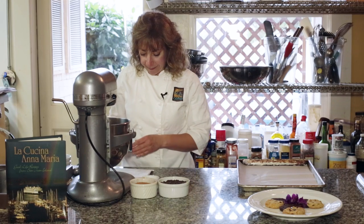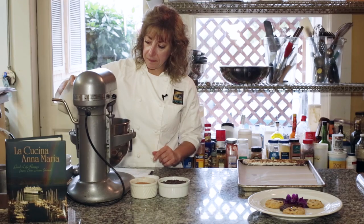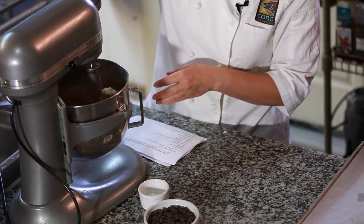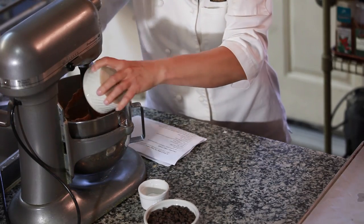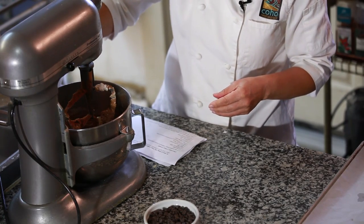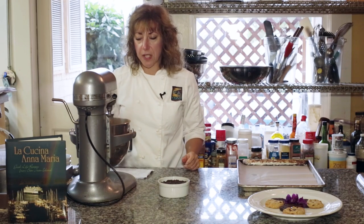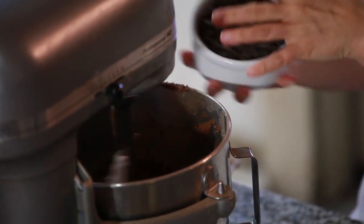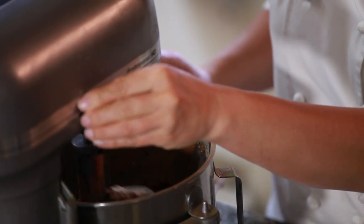Then I'm going to add my dry ingredients: a cup of all-purpose flour, a half a cup of cocoa, a half a teaspoon of salt, and a teaspoon of baking soda. We'll just mix until combined. Then some plain chocolate chips — but you can add nuts, coconut, or raisins.